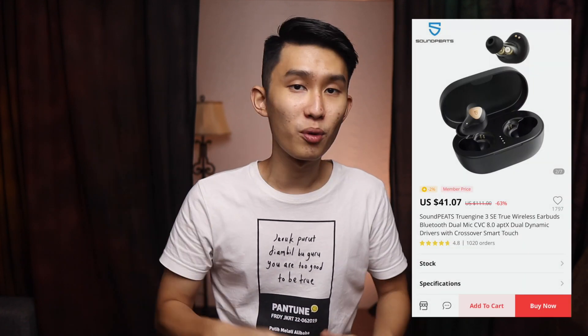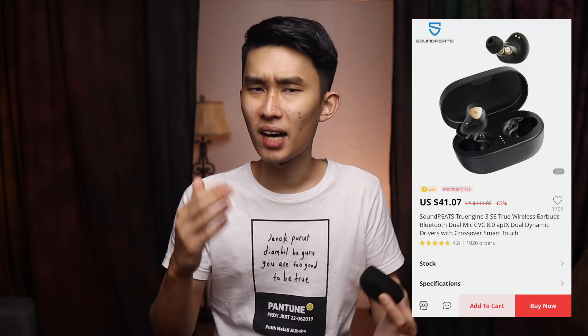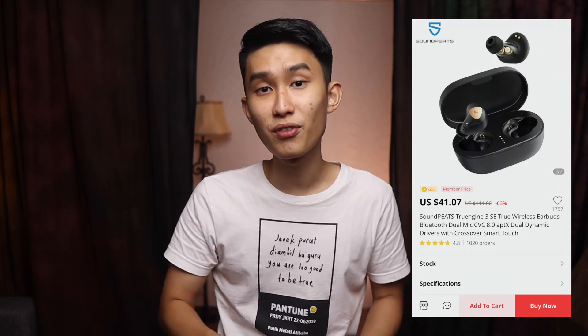Selamat pagi! Good morning everyone, Kenneth here, and today we're reviewing the Soundpeats TrueEngine 3 SE. I know I'm quite late to the party, but I think I have some important things that I've discovered over a couple of weeks using these earbuds, so I think your time spent here will be worthwhile. As a disclaimer, I bought this 3 SE out of my own pocket.